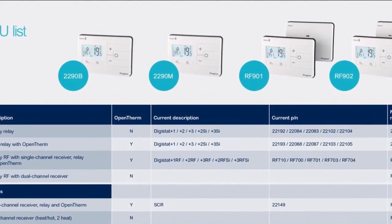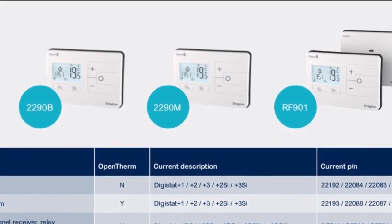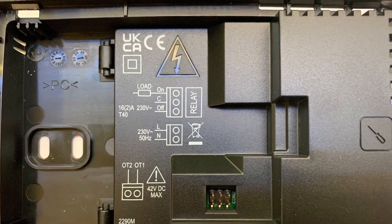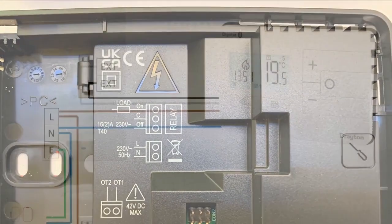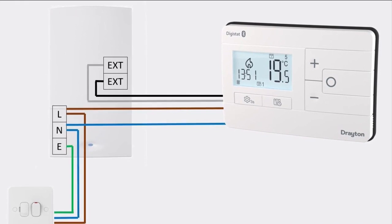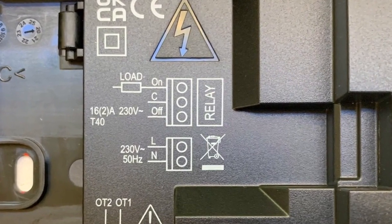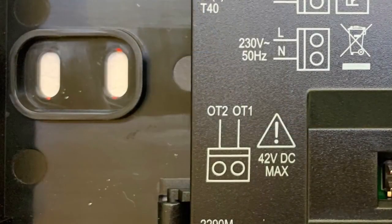The 2290M is the mains version and therefore a four-wire thermostat. In addition to the live in and live out, a permanent 230V supply must also be included to run the thermostat itself, but this is still volt free. These are ideal for new build installations or any replacement where the necessary wiring is in place, as there are no batteries to change. This version also benefits from higher-rated switching contacts up to 16 amps resistive, as well as being OpenTherm compliant with the two extra OpenTherm terminals.